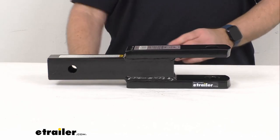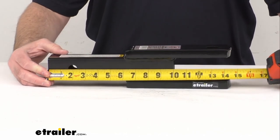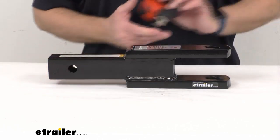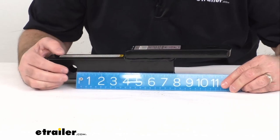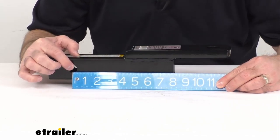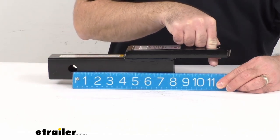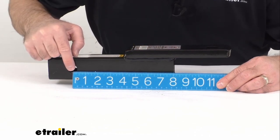Let me go ahead and pull out my tape measure and give you some dimensions, beginning with the overall length from end to end — we're sitting right at 14 and a half inches long. Then measuring from the center of our hitch pin hole to the center of our ball pin hole, we are sitting right at 11 inches center to center.